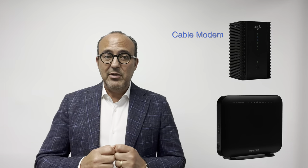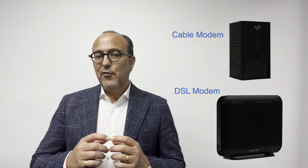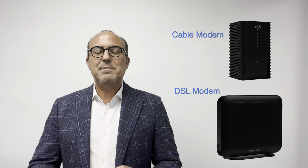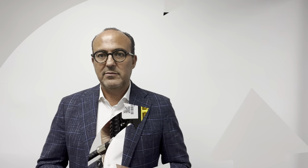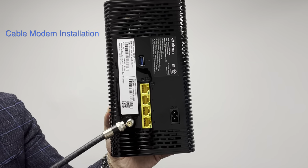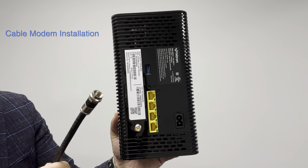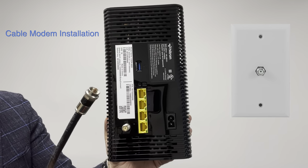The Internet modem looks like either one of these. There's a cable Internet modem that connects to the cable wires in your home, or a DSL modem that connects to the phone line in your home. We sent you a particular modem based on the wires in your neighborhood and the speed of Internet you selected. You will connect the modem to either a cable jack or a phone jack using the wires we supplied. A cable Internet connection uses a round coax wire that connects here on the modem, and the other end connects to a cable jack on the wall in your home. The installation technician may have already done this for you.